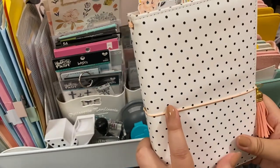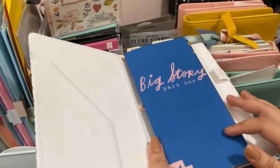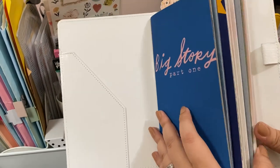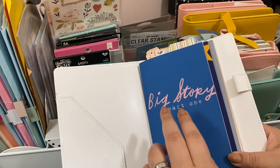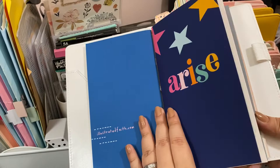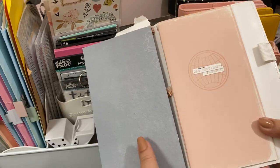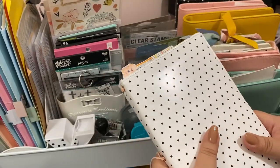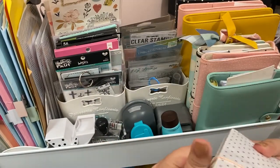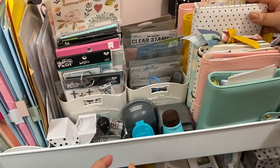This one is from Crate Paper — I got it at Tuesday Morning a couple years back. These are my Illustrative Faith devotionals, organized based on the one I'm currently working on. I have Big Story, Arise From Where I Stand, and my very first one — the Passport. I have a couple more I haven't opened yet. They fit perfectly here and I could still fit a couple more.